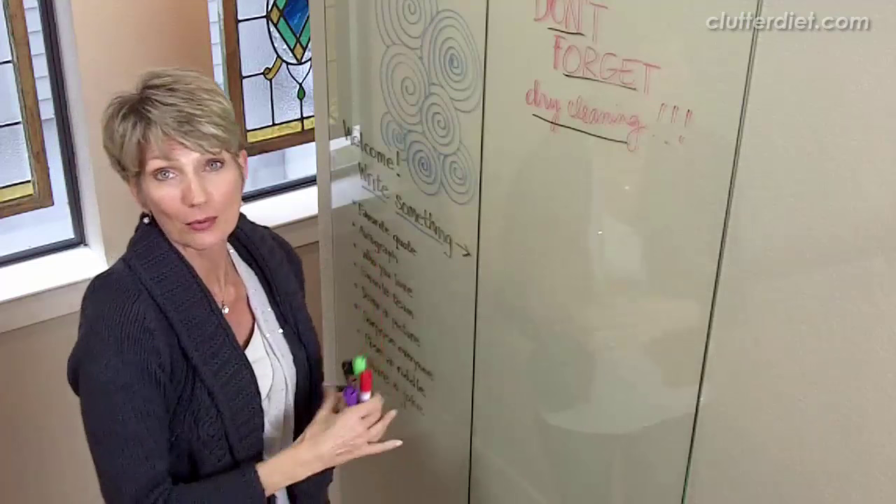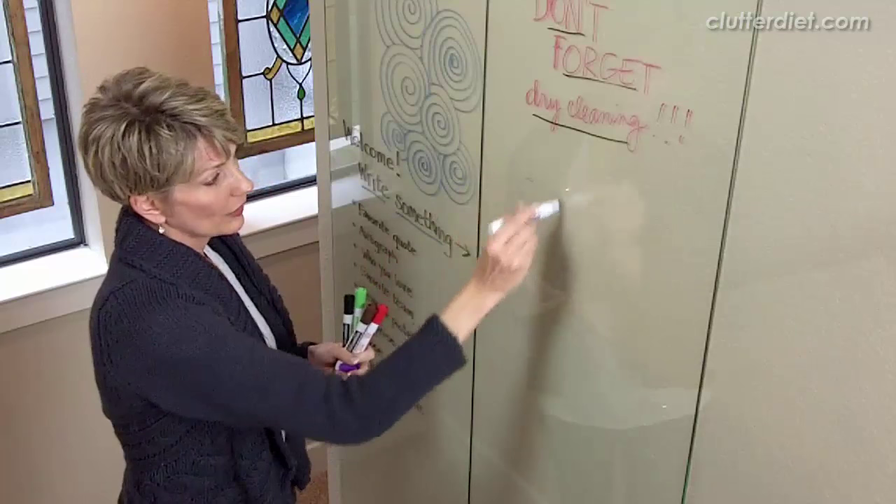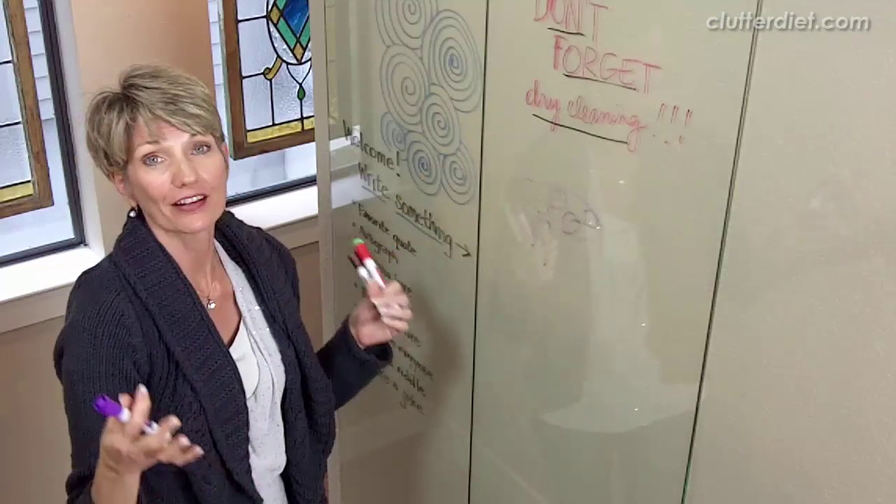You just put the glass up with the mirror clips and you can write all over it. You can write messages like this, you can draw anything you want. And assuming your markers work — this is a brand new marker, I don't know what happened — but people can write their autograph on here, share a joke, draw a picture. You can write a note to yourself. Just have fun with it.